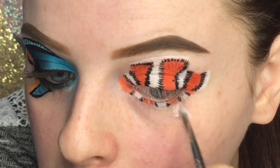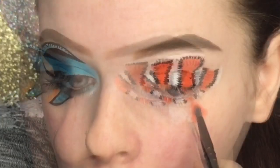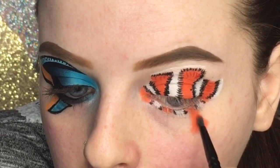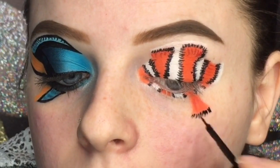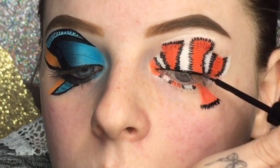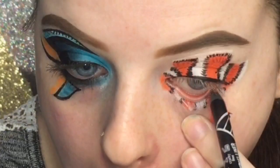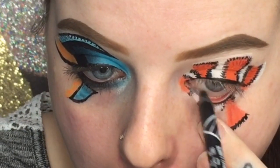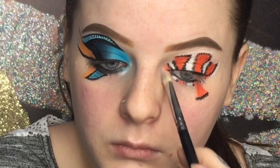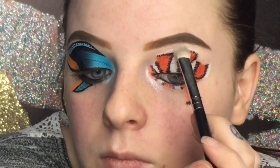Now I'm doing the bottom fin for Nemo — I wanted to make it a little bit shorter but accidentally made it longer. I'm applying the jumbo pencil and then the orange on top of that, making the detailing on the black part of the fin. Then I'm lining the top — no wing, just a regular line — using the LA Girl eyeliner in black, and using the VIP eyeshadow to highlight the inner corner and brow bone.